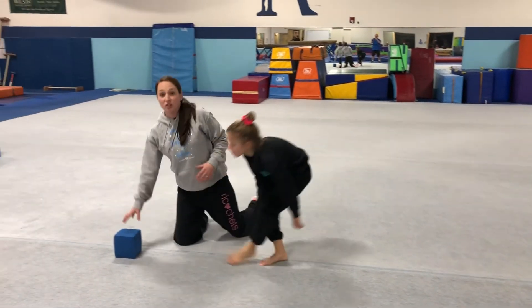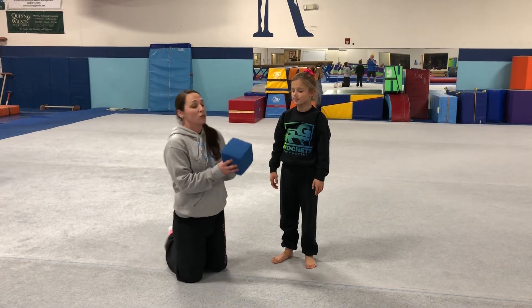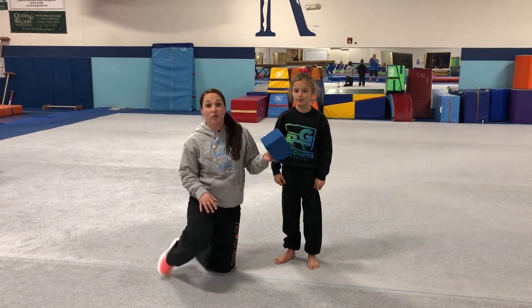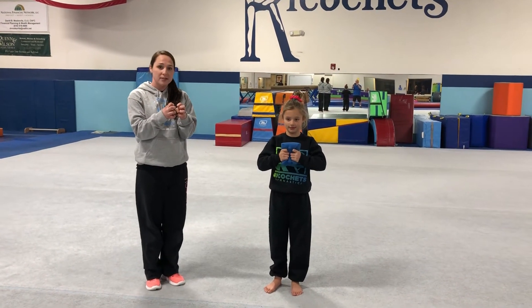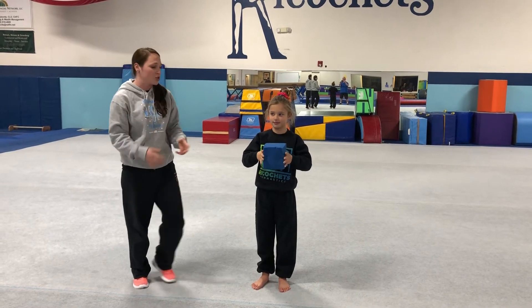Next we're gonna move on to some hand and feet strength. That'll help you stay on the beam if we grip on with our little toes. We're gonna start with hand strength. You can use a pillow at your house or even a stuffed animal if it's stiff enough. You're gonna hold on and squeeze — maybe do ten, and on the tenth one hold for ten seconds. That's great for some hand strength.